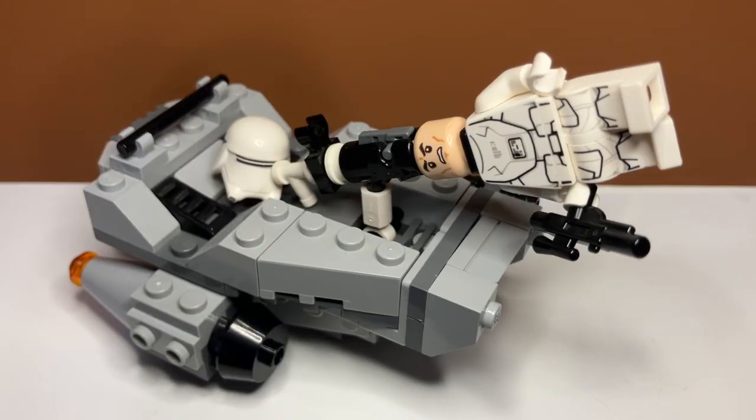So there you have it guys, that was my review of set number 75126, the First Order Snowspeeder. If you enjoyed the video, feel free to like and subscribe and I'll see you in the next one.